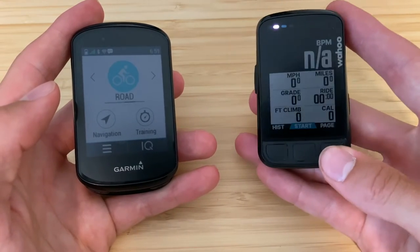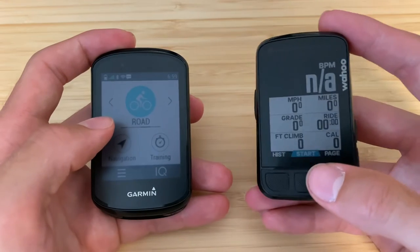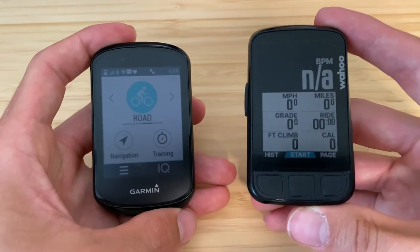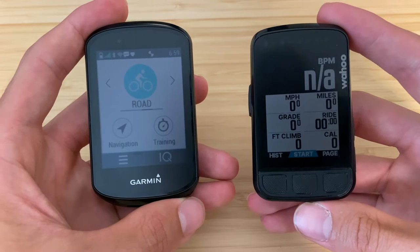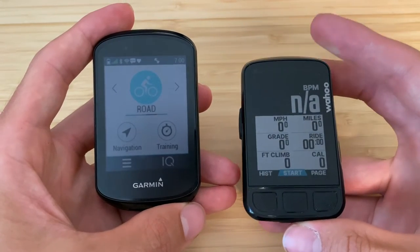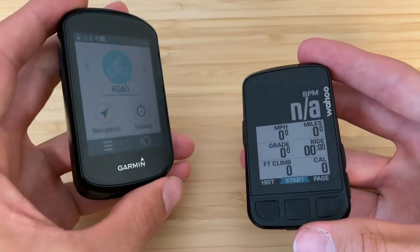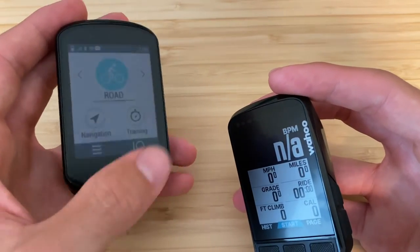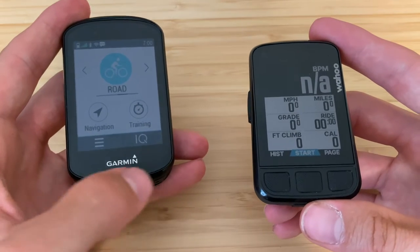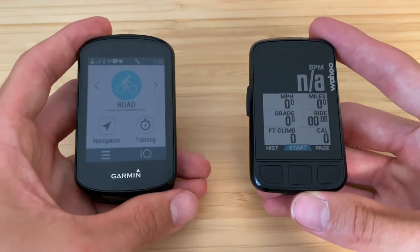I do like how the colors on the Wahoo screen pop a little more — you can see that with the blue start button versus the blue on the Garmin's road profile. Screen resolution-wise, I'd give the edge to the Wahoo for visibility. The Wahoo also has a matte anti-reflective screen, whereas the Garmin has a glossy screen. I've actually added a screen protector to the Garmin to reduce glare — in direct sunlight I was getting reflections that were hard to read.